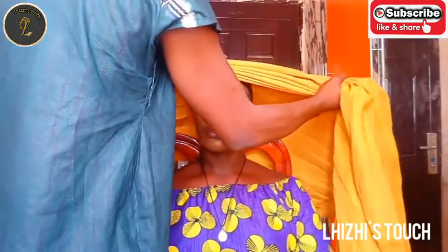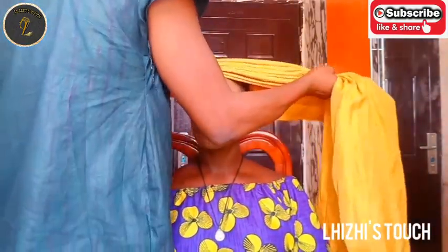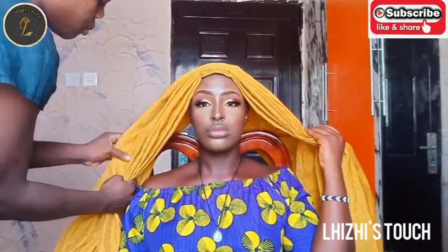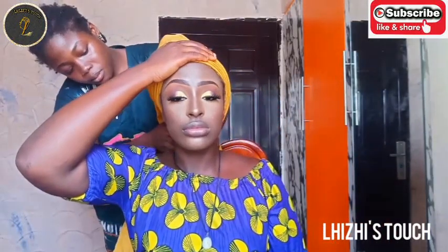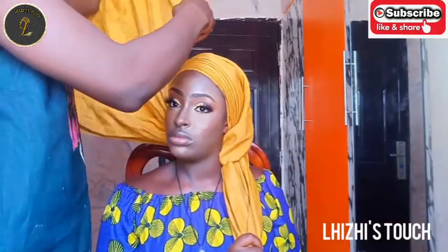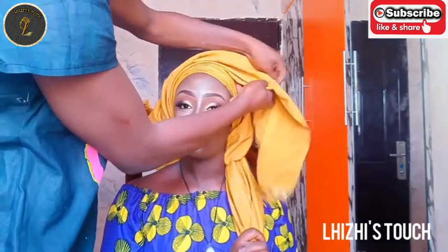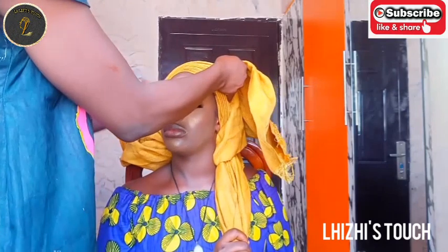I'll be using an ashoke fabric for this gele. The first thing you do is fold the edges of the gele, then make pleats on her head. The rule for this particular gele today is 60-40 — one hand of your gele has to be longer than the other. The longer hand is the 60 part, and I'm going to make round pleats on her head with that side.